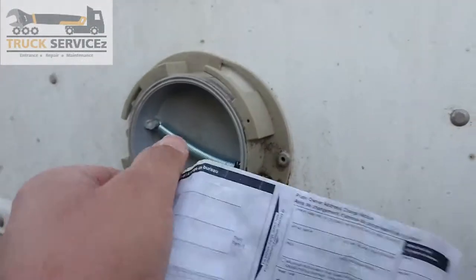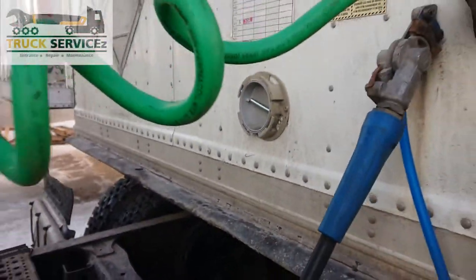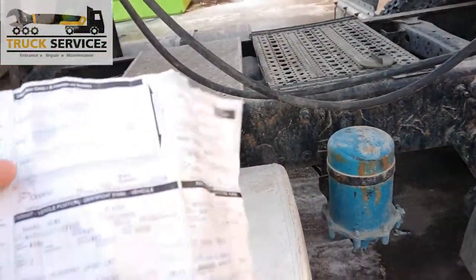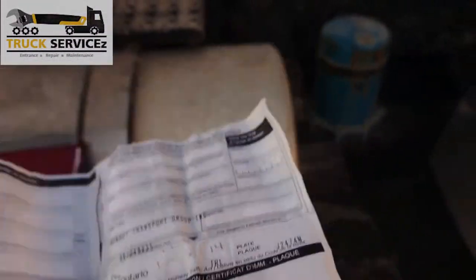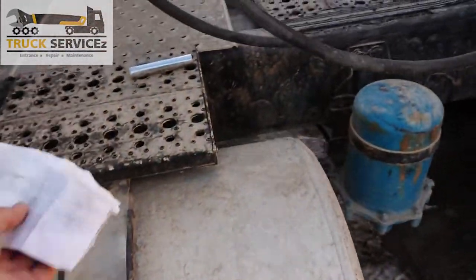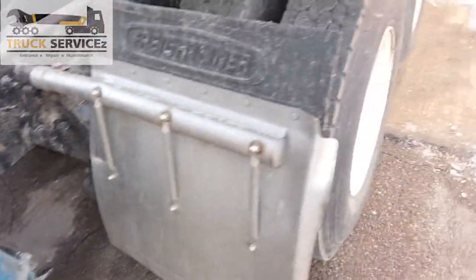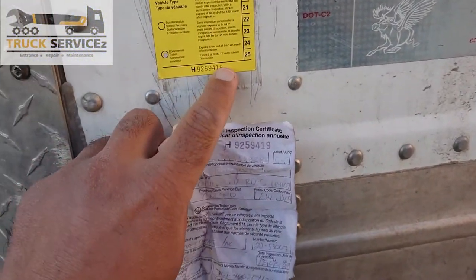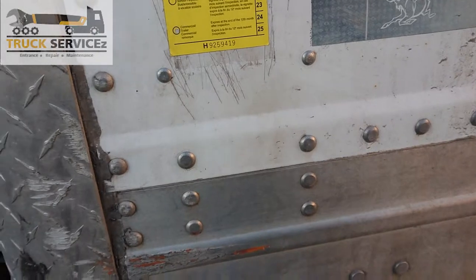The trailer has a compartment here with a small hole — you can open it and see inside. First, check the registration. This is the license plate number. I already have the license plate number of my trailer, and then check the inspection sticker on the trailer. This number should match with the number on your paperwork.